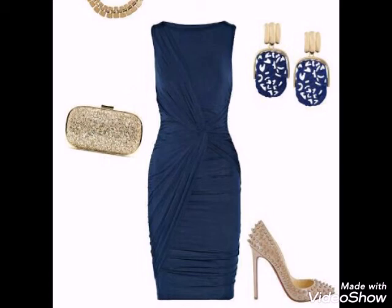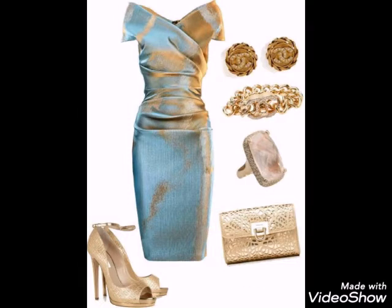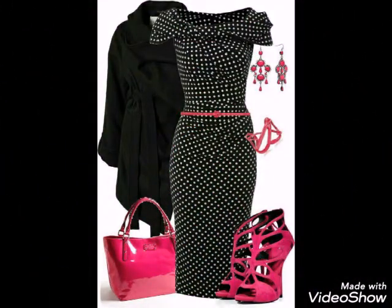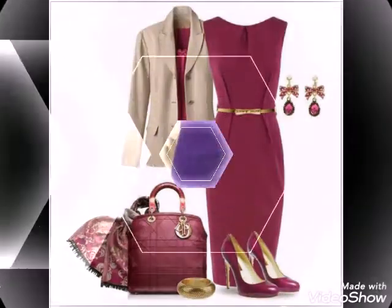I really hope that you would like my video and enjoy it. If you like my video then please come to my comment section and tell me how much you like these watercolor nice designs and how much you are enjoying these watercolor nice designs and ideas.